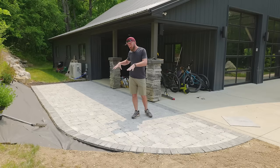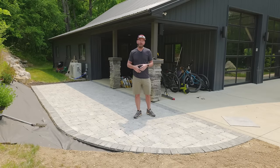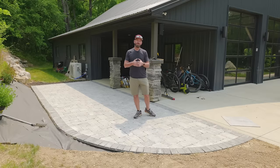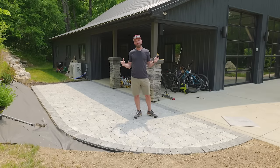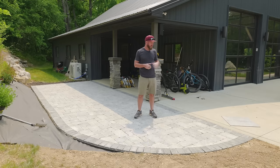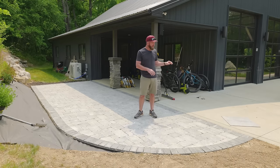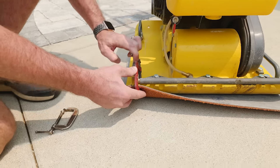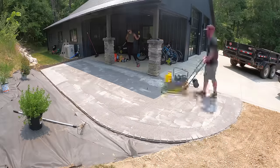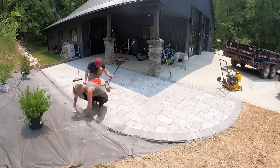When you're vibrating this with the compactor into those joints, you're supposed to be using a rubber pad. However, when we rented our compactor we couldn't find those rubber pads anywhere and ordering them online was actually pretty expensive. So we're going to go with a piece of scrap carpet, clamp that to it, and see how it works out.